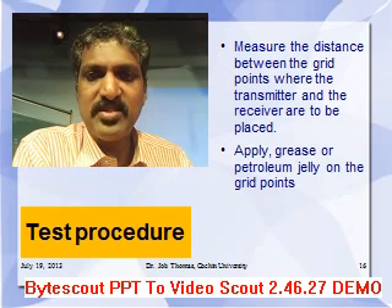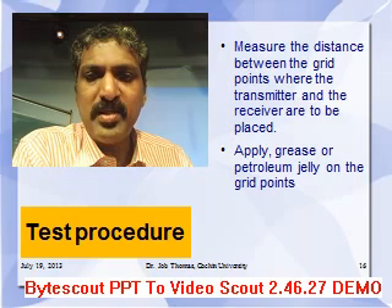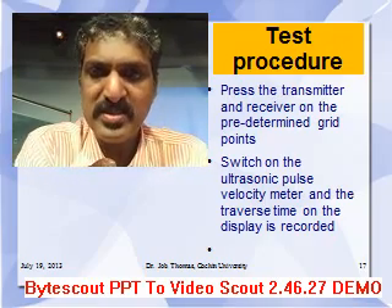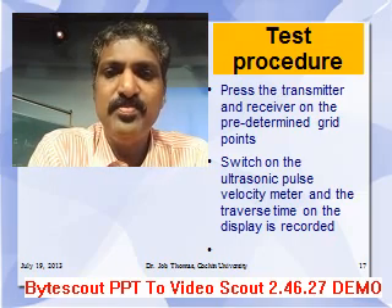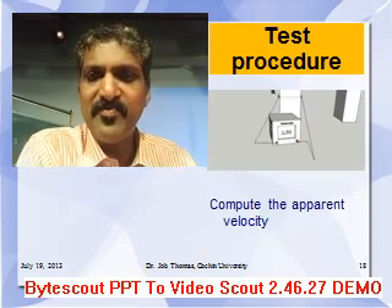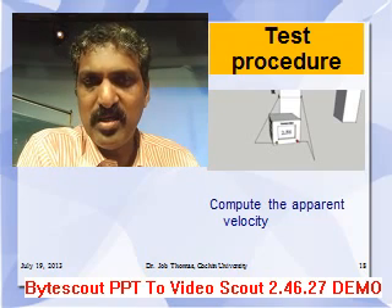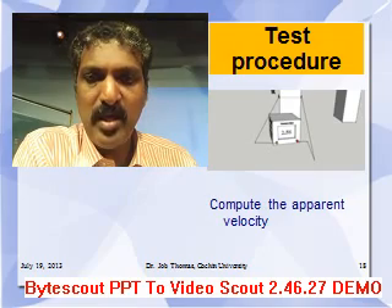Measure the distance between the grid points where the transmitter and receiver are to be placed. Then apply grease or petroleum jelly on the grid points so that the probes get better contact on the surface. Place the transmitter and receiver on the pre-determined grid points and switch on the ultrasonic machine so that the traverse time is displayed. As seen in the figure, the transmitter and receiver are kept on opposite faces of the wall, and the time of traverse displayed on the machine is used to compute the apparent velocity.